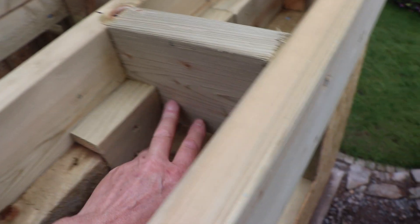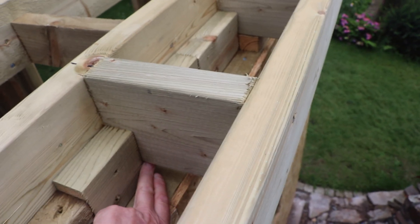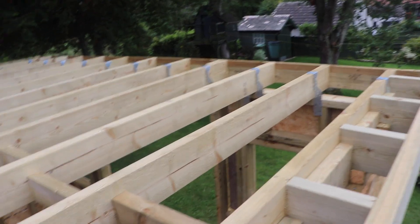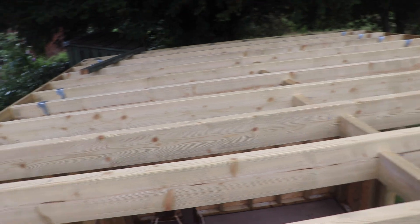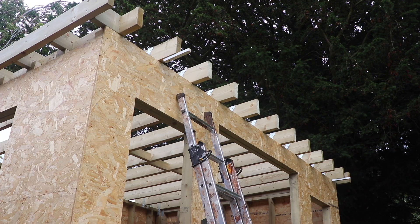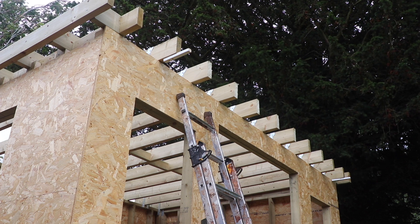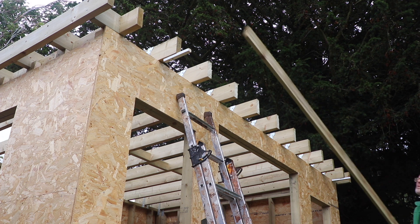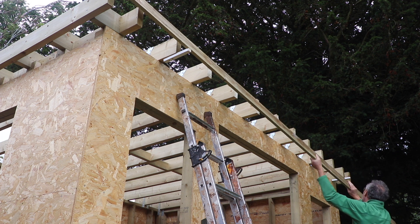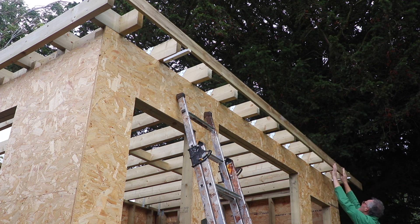I've supported these noggins with blocks underneath them since they're clear of the wall plate. The next step is to get the roof finally covered over. When I get a break in the weather I'll put the sterling board decking on top and then fit the EPDM rubber roofing membrane — that's for the next episode, so please look out for part three in the building of my garden room.